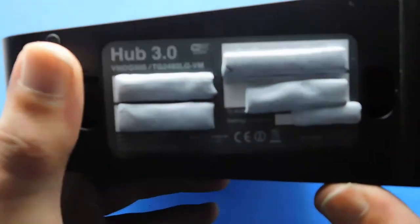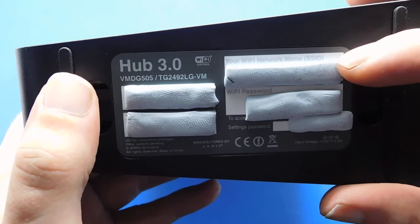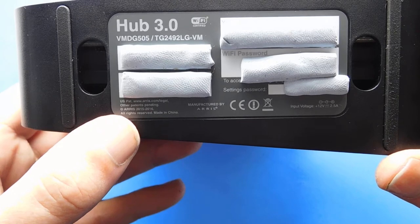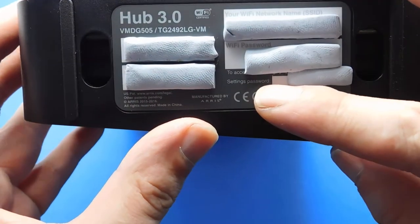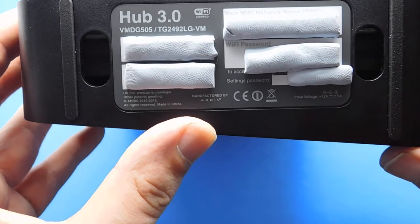I've covered the personal codes on the bottom, but I can still give you an idea of what's there. It's a Hub 3.0. At the top it says Wi-Fi Certified and shows your Wi-Fi network SSID. It has two feet either side so it will stand up. It's manufactured by ARRIS — ARRIS 2015/2016 all rights reserved, US patent at arris.com/legal. The settings password is there, CE marks are present, and the input voltage is 12 volts at 2.5 amps, centre pin positive, outer pin negative.